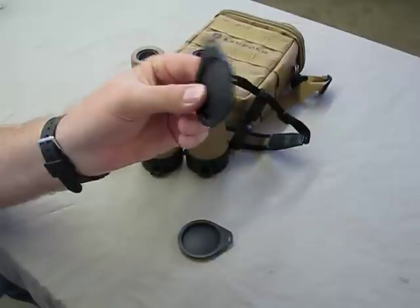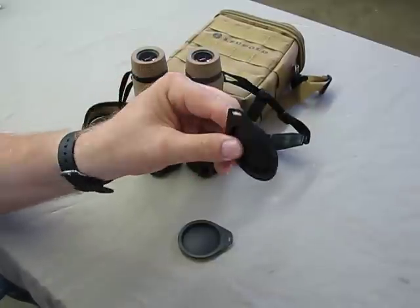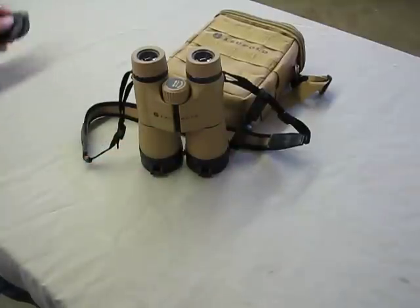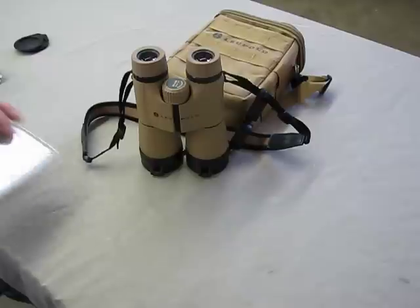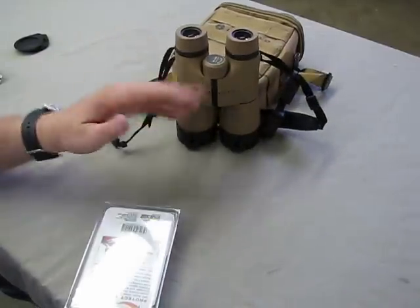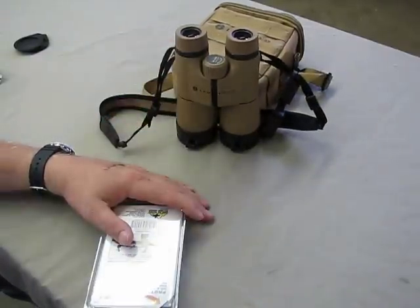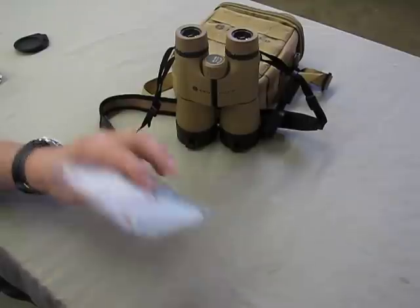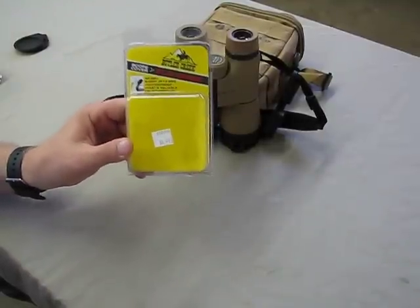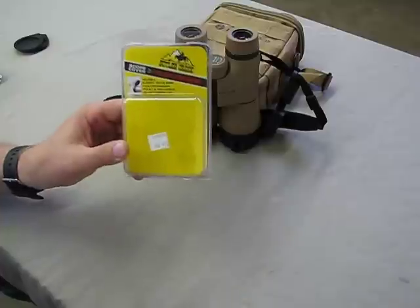Leupold needs to come up with something — spend at least a dollar more and give me something. So what did I do to come up with a decent objective lens cover? Well, I thought about it, and a pair of binoculars is nothing more than two scopes side by side. And who makes a great inexpensive scope protector? Butler Creek does.